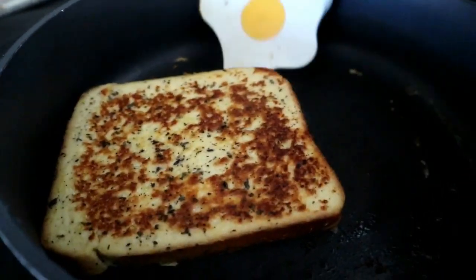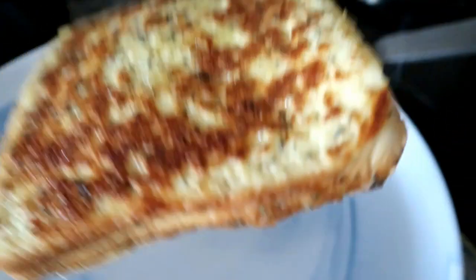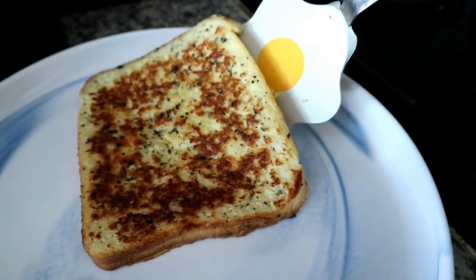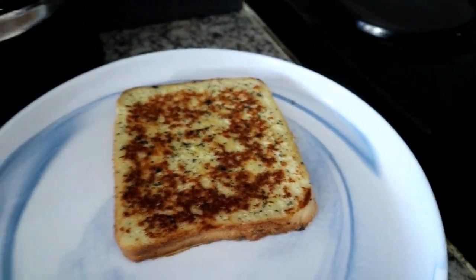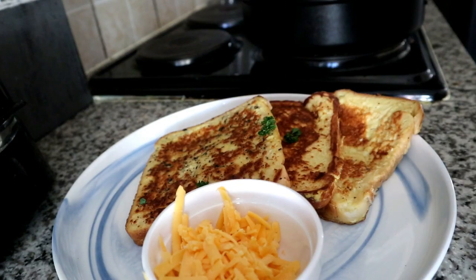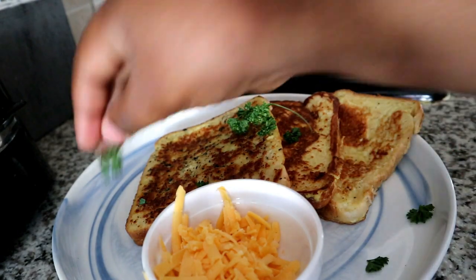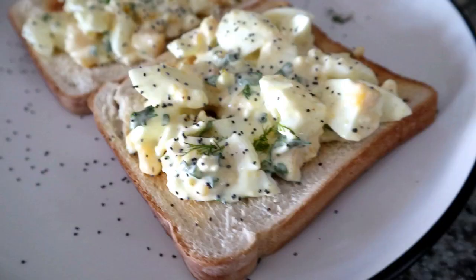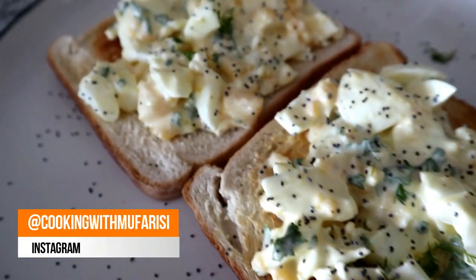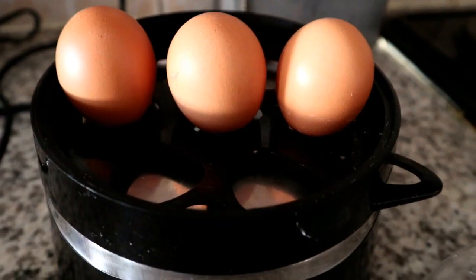That is what it looks like cooked, and you can place it on your serveware. This will make three full French toasts from three different slices — three eggs for three French toast slices. I'm serving mine with some cheddar cheese and garnishing it with some parsley.